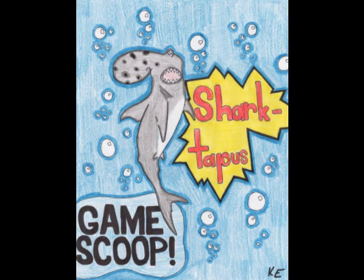Kyle Ellis sent in some GameScoop artwork for us. More Shocktopus artwork here — I'd like to see a Shocktopus. It has lightning coming out of it.